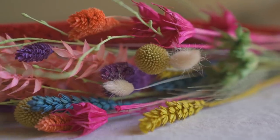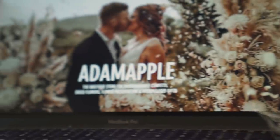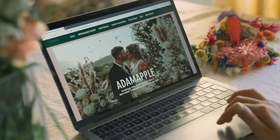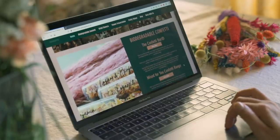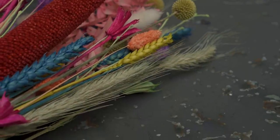I'm going to go outside and take some portraits using this beautiful dried flower bunch that I got from Adam Apple. As you know, I've worked with Vicks before to build my website, and for this video they really wanted to highlight some small businesses that use Vicks for their website, because now more than ever small businesses really need our support.